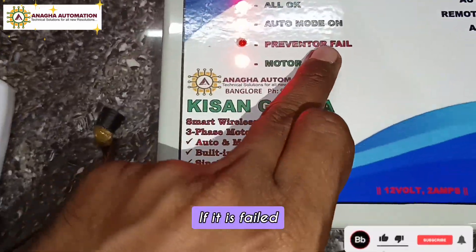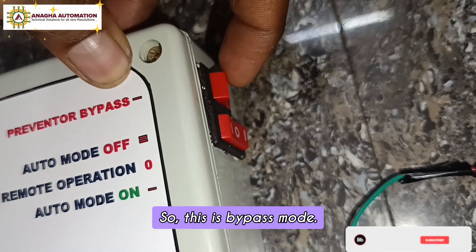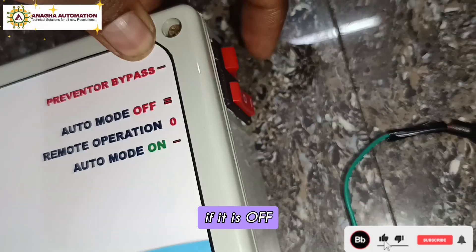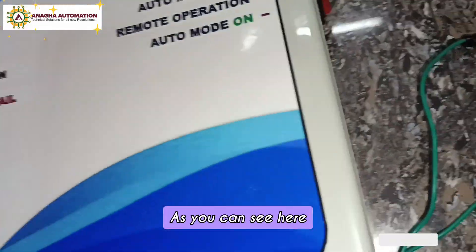If the preventer check fails, it won't start. Presently it is bypassed by this button here, so this is bypass mode. If bypass is off, it will check for the real preventer. As you can see, the motor is now active.